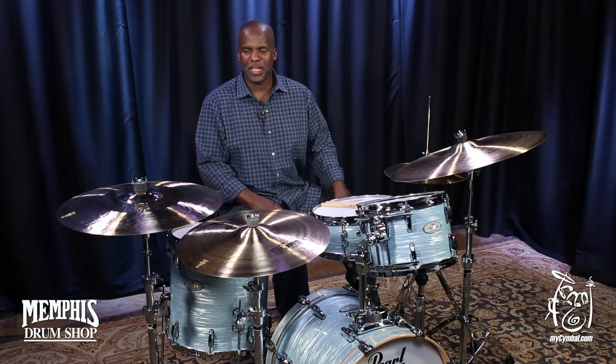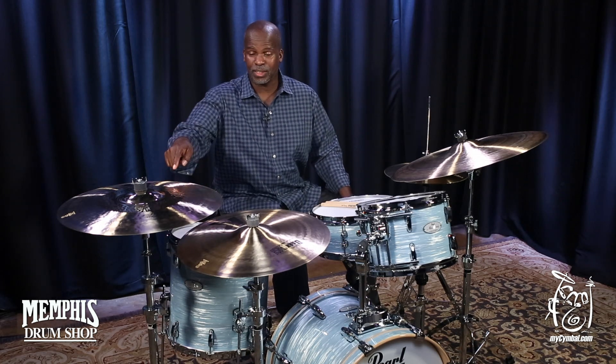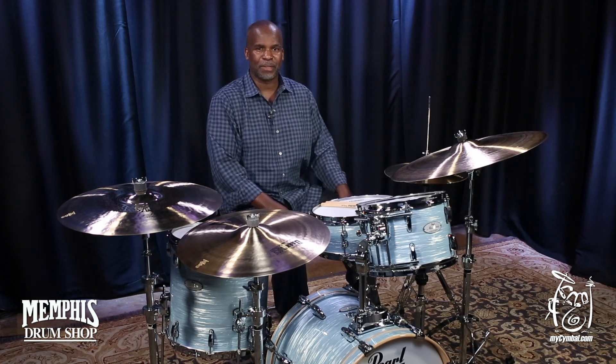Wonderful asset to any cymbal setup. You can get this exact cymbal only here at MyCymbal.com.